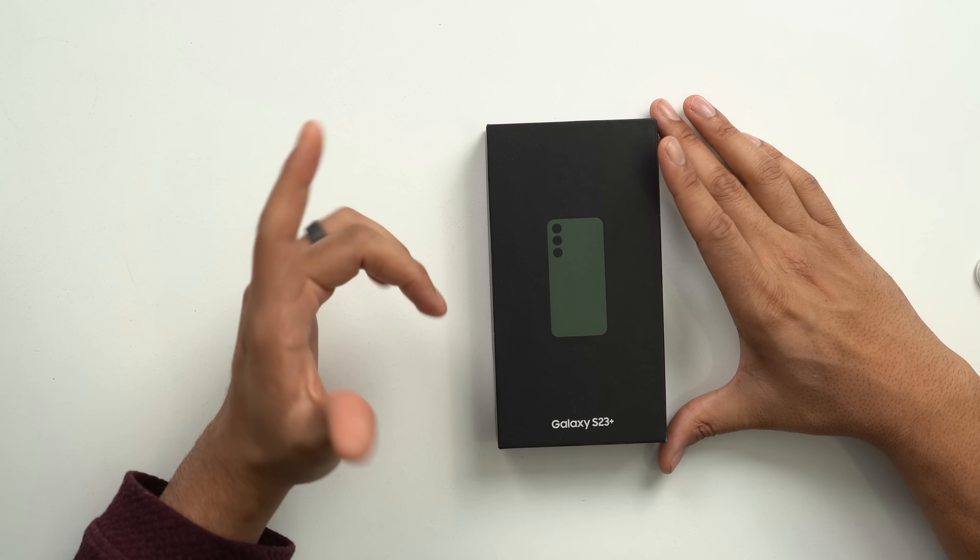If you like conversational tech content where I talk to you about these devices in a way that everyone can understand — like I'm just your best friend at the barbershop — hit subscribe down below. Got a lot of videos coming your way.